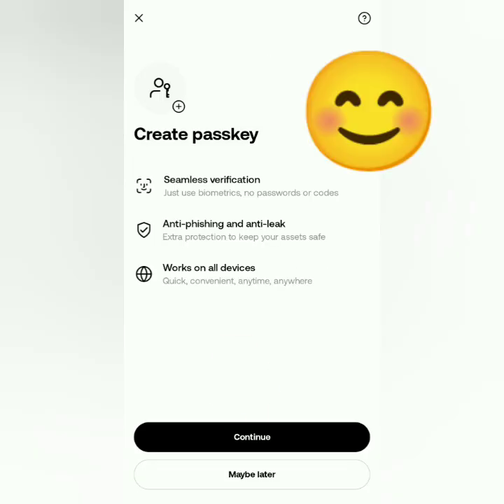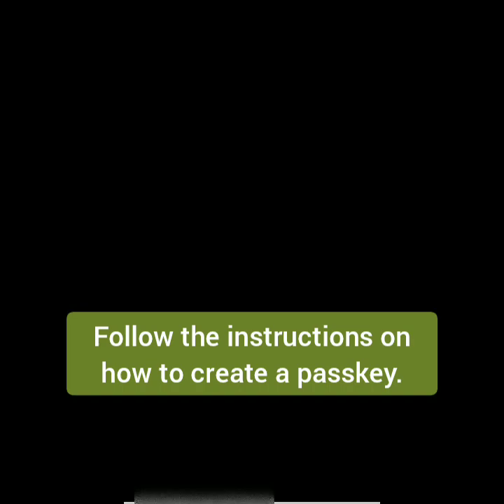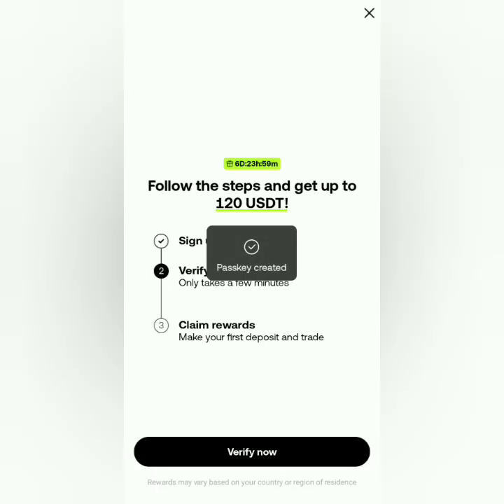It's up to you if you want to create a passkey right away for added security or do it later. I'm going to do it now. Just follow the instructions. Passkey created.